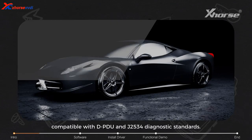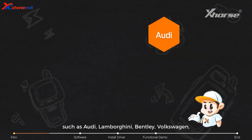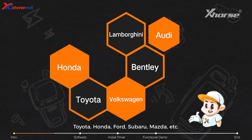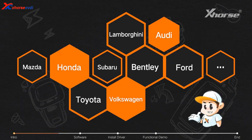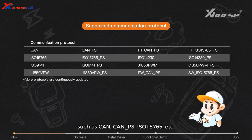The cable is compatible with D-PDU and J2534 diagnostic standards. It supports multiple automotive manufacturers such as Audi, Lamborghini, Bentley, Volkswagen, Toyota, Honda, Ford, Subaru, Mazda, etc. It also supports various communication protocols such as CAN, ISO15765, and more.